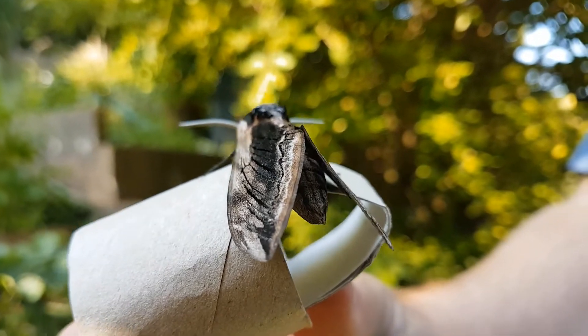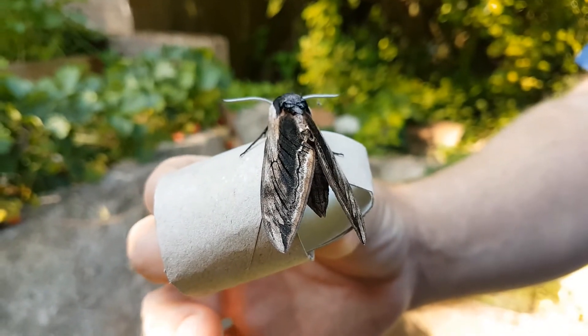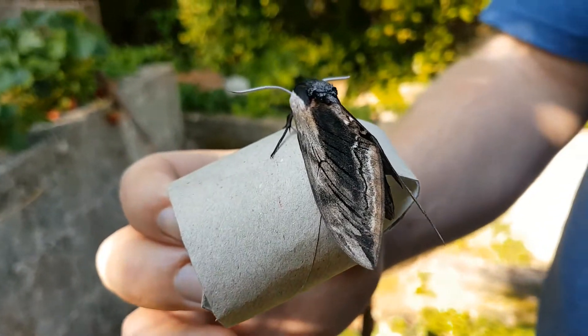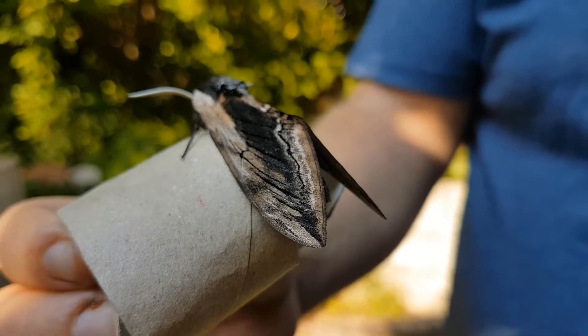The hind wings and abdomen carry pink and black stripes and these moths can often be found between June and July in many habitats and are not uncommon in suburban areas. Once we've identified our moths and we want to release them, we always choose a nice hedgerow so that we can hide them inside and then they're protected from predators.